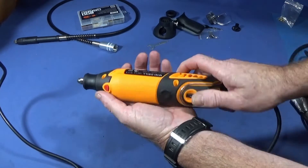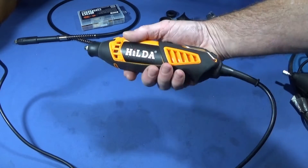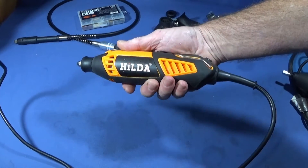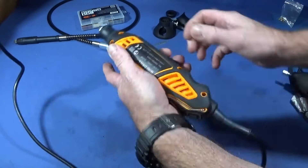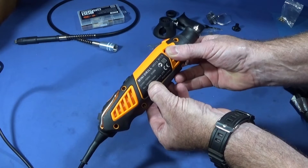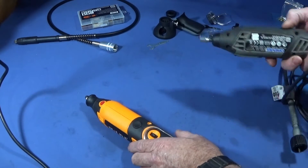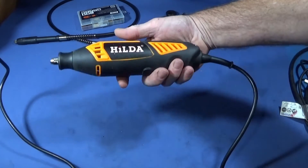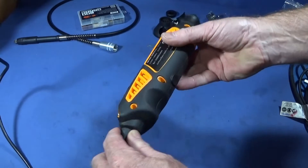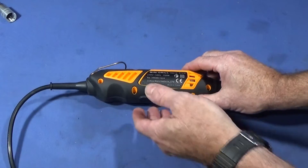If you buy this tool you'll notice straight away that when you use it there's no vibration at all — it's lovely and smooth. The Hilda has a top speed of 30,000 RPM while the Dremel has 35,000 RPM. It sounds really good and I'm looking forward to using it in the workshop.